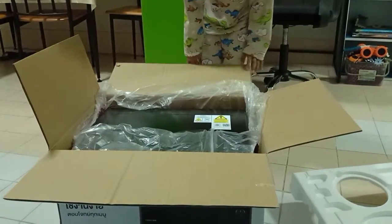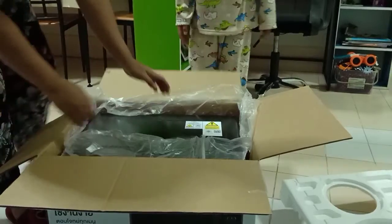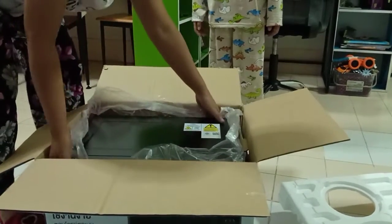You turn upside down, you turn upside down. After you turn upside down, you move the box. You try to turn upside down. Right, upside down.